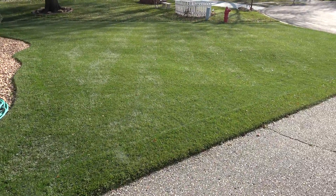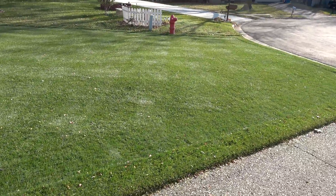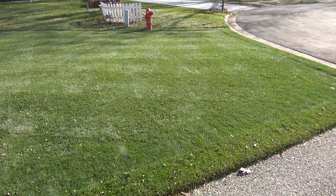Here's how it looks after mowing. Not too bad, but all that leaf debris doesn't look very good. The grass has already lost a lot of its dark green color because of that snow storm we had.